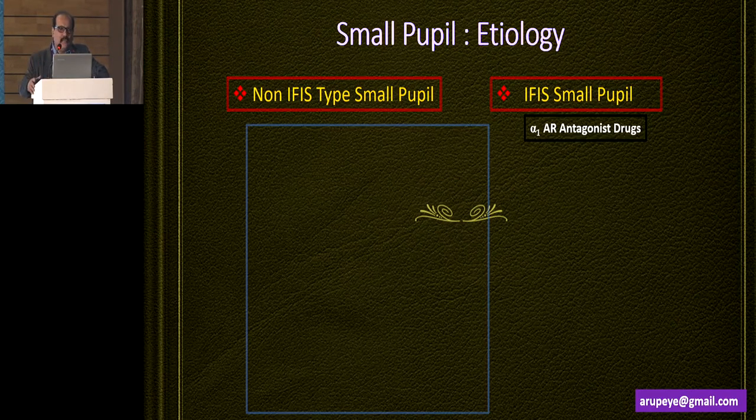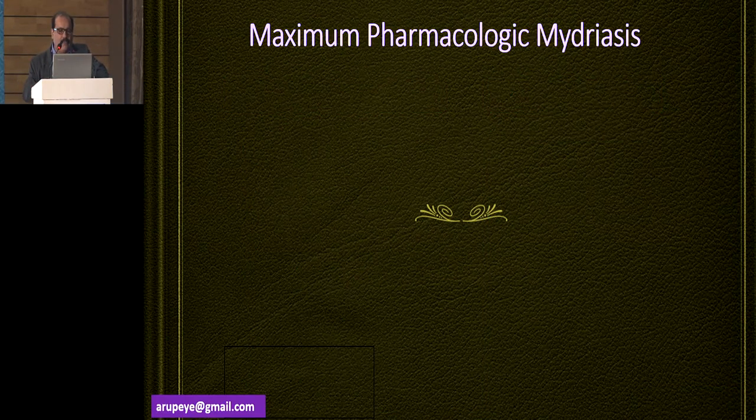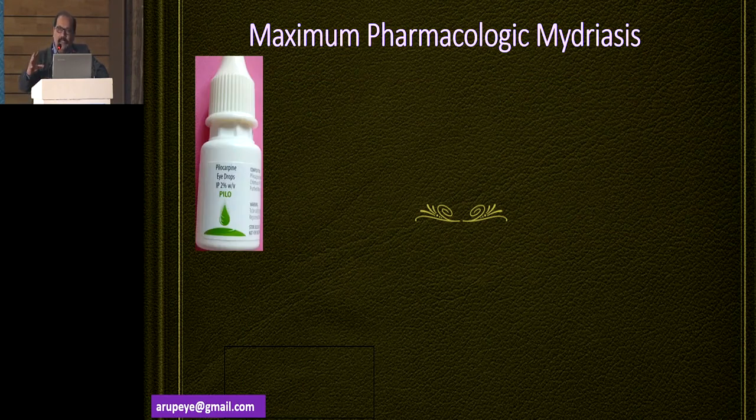Knowing the etiology of the small pupil is important. If I know it is an IFIS candidate with a pupil less than three or four millimeters in size, I would not dare use any technique that doesn't depend upon a device — it is a device right from the word go. On the other hand, if I have small pupil situations because of traditional etiology and the pupil is more than four millimeters in size, I would use a non-device technique provided there are no significant comorbidities, like a shallow anterior chamber, unhealthy corneal endothelium, very hard cataract, very soft cataract, or a subluxated cataract.